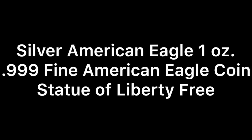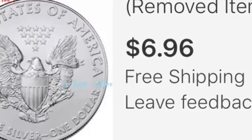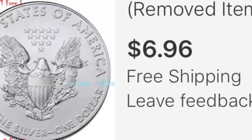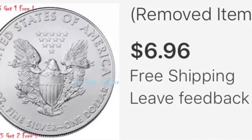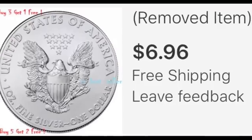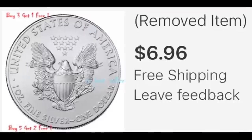It says 999 fine — it doesn't say 999 fine silver but it does say Silver American Eagle, and then it says American Eagle coin Statue of Liberty free. Here was the actual picture of the listing. As you can see they did remove it. Now the coin on the left there is actually a picture of a legitimate American Silver Eagle. So far everything was checking out with the listing, and then the price $6.96 is a little suspect because it's so incredibly cheap. So let's go check out the actual coin.